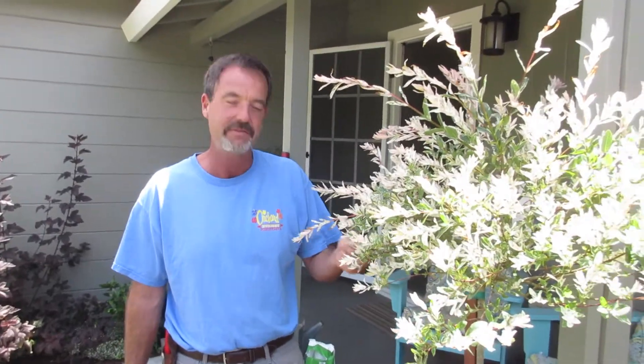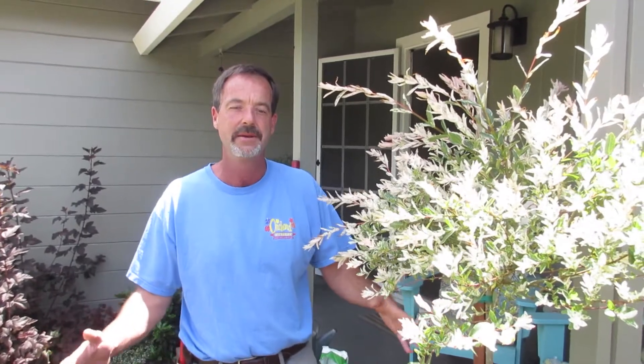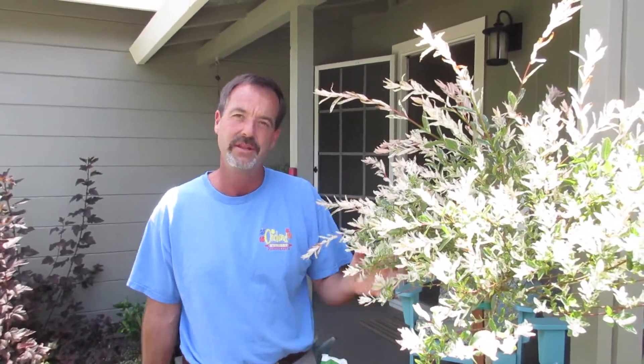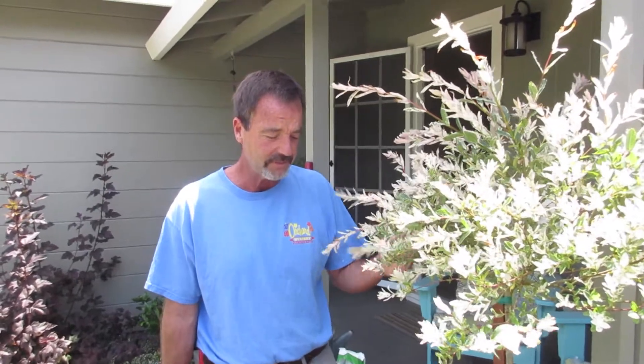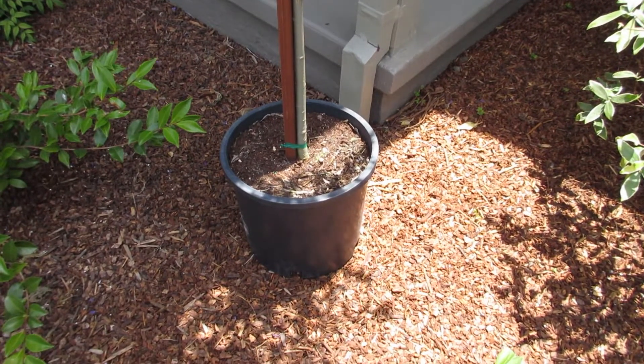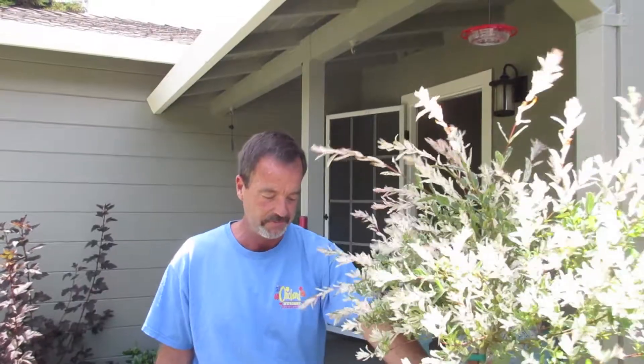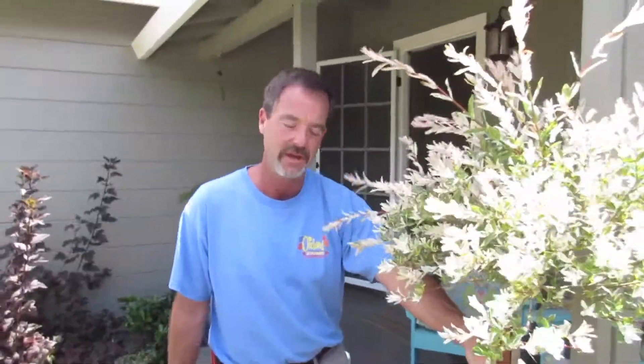First thing we're going to do — whenever you plant any plant, you want to try to dig the hole twice as wide and just a few inches deeper than the container it's in. Sometimes that's not possible. Here I have about a 12-inch wide pot and I'm never going to be able to fit a two-foot hole where I want to plant this, so we're just going to make the hole a little bit more narrow and it's fine.